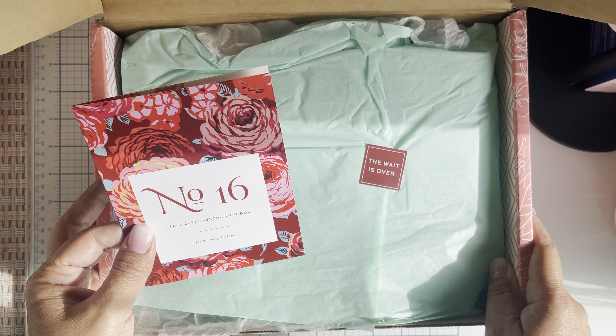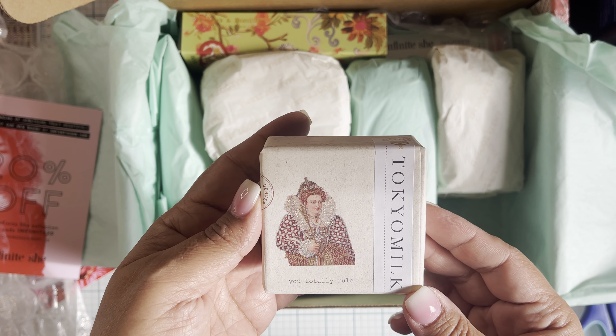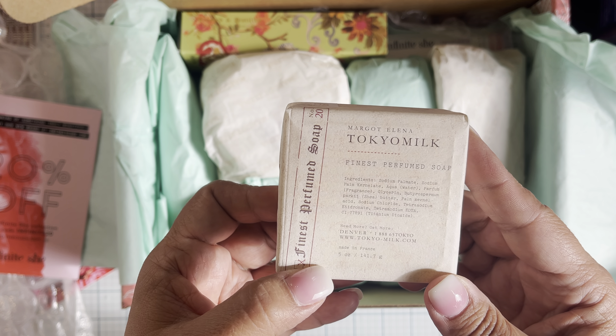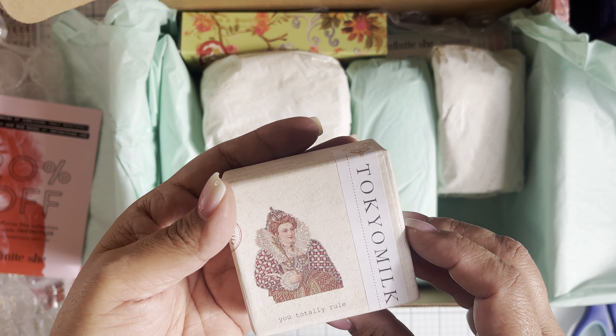I haven't opened it yet because I wanted to show you guys how it's packaged. Sorry about all the light and shadow - I just wanted to film it really quick before I lose any light. I even saved this paper because it smells so good, even the bubble wrap smells good. So when I mail packages off I'll use all of this and then people ask why my boxes smell so good. I did see that she's starting a new line, I think it's called Infinite Chi - oh, 20% off, that's nice. Look how cute everything is wrapped and packaged!